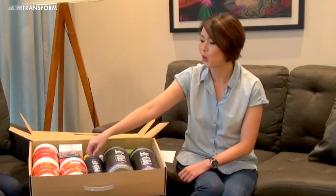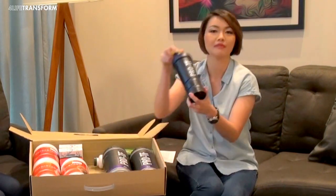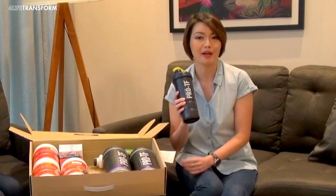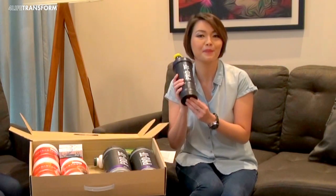Next, you will also see a very beautiful 4LIFE Transform Shaker. You will need this shaker to prepare your protein drink and nutritious meal replacement. So, keep it close to yourself.